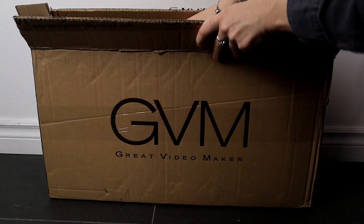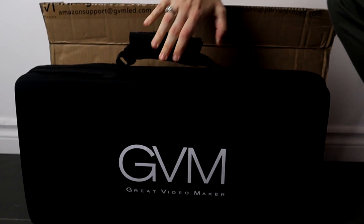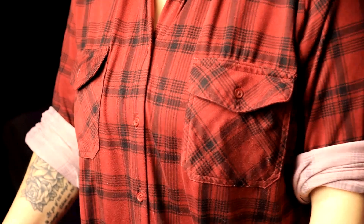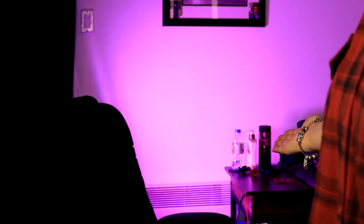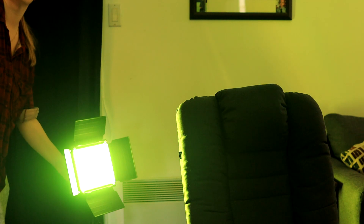My GVM 800D lights have been adding a pop of color to the background of my YouTube videos for quite some time now, and I must say I love the color they bring. From the start, unboxing my GVM lights, I noticed they had a gorgeous carrying case and so much more. Even to this day I'm currently using them in all of my review videos because these GVM lights truly do give a pop of color.